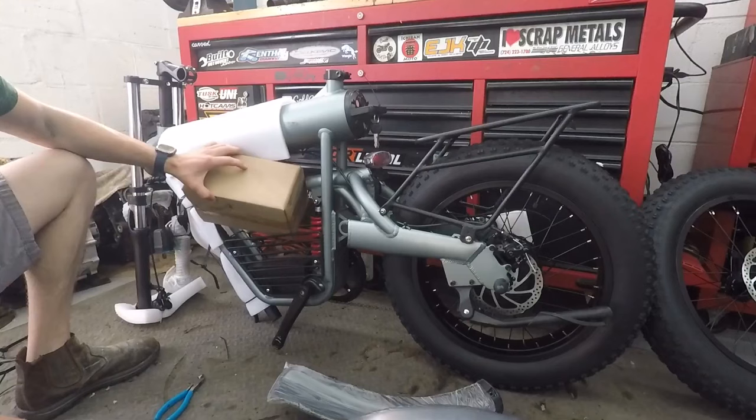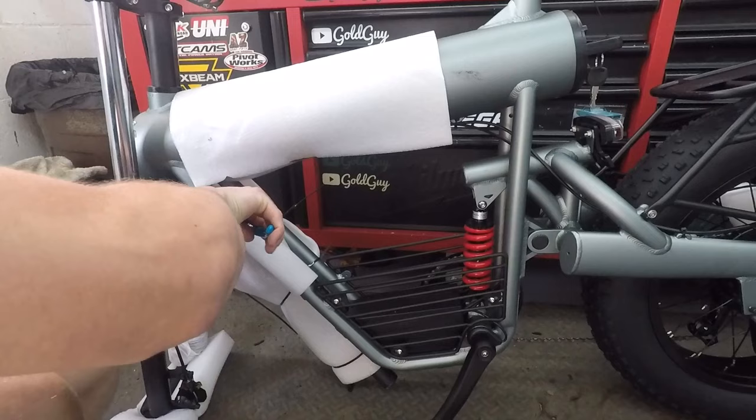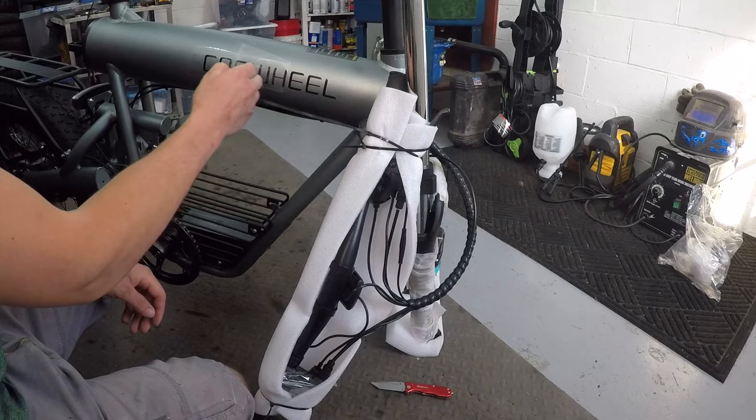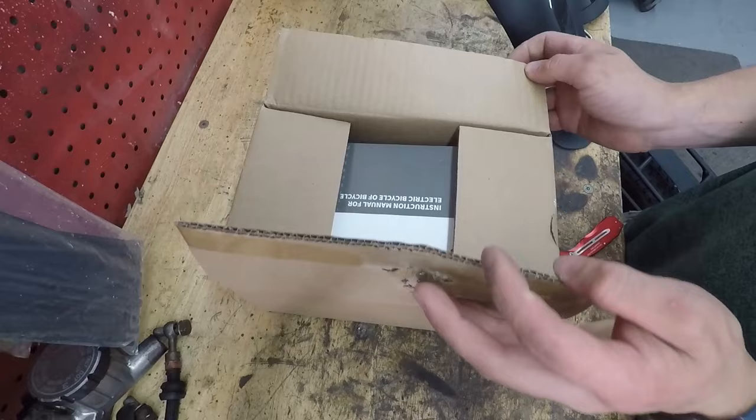There's the front wheel and there's also two fenders. It's a pretty cool design for the frame — you can kind of use this for storage. Let's see what they've included in this box here.